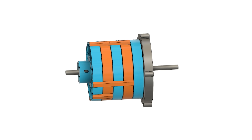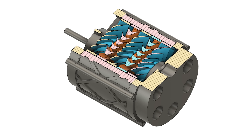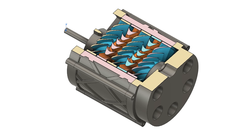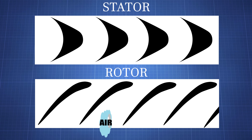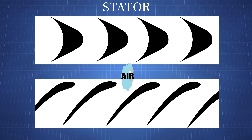Stators don't move. So what is the purpose of those? To understand this, we have to take a closer look at the stator and rotor blades. If you remove the outer wall and look from the top, it starts to make more sense. If the air flows through the blades in this direction, two things happen. First of all, the air will push the blades, and also, because they are airfoil shapes, it creates lift. Those two forces make the rotors move.